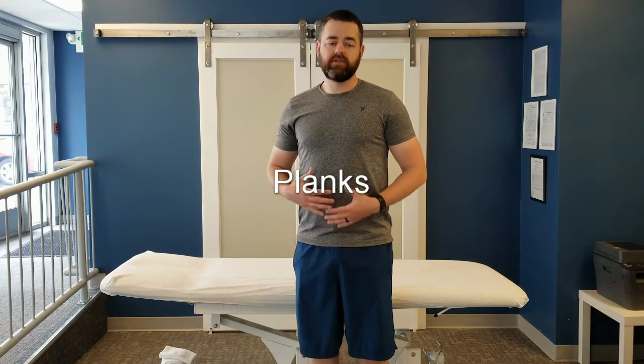This exercise is called planks. This is a great way to strengthen your core. When you strengthen your core, you help stabilize your back and bring more support to your back, so you're less likely to get an injury, and it will also decrease your pain if you've had back pain in the past.